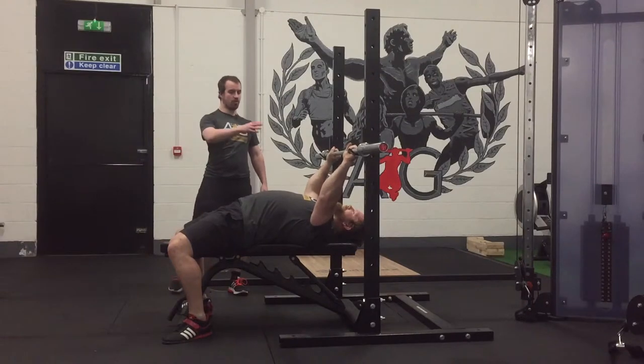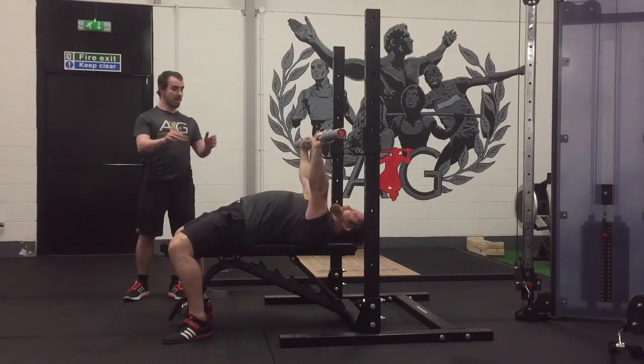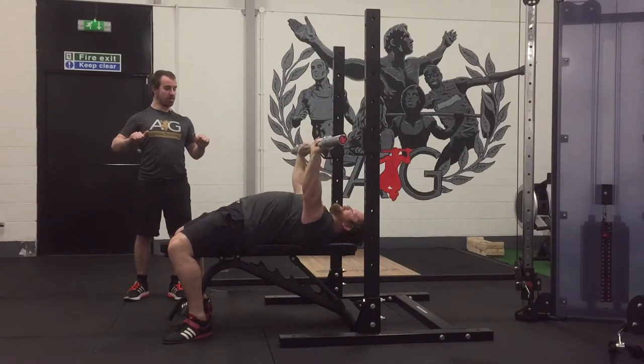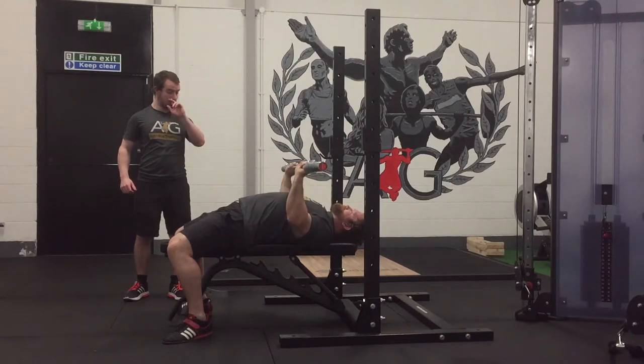When he's ready he's going to unrack the bar and take it over his chest. From there he's going to bend at the elbows and bring the bar down to lower chest. Going to make contact with the chest and then press up by straightening through the elbows.